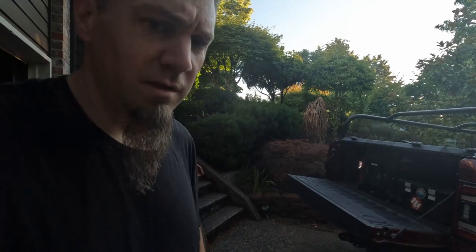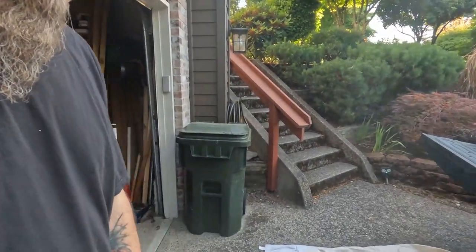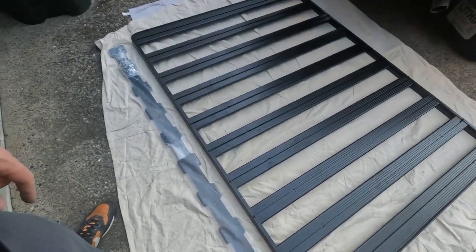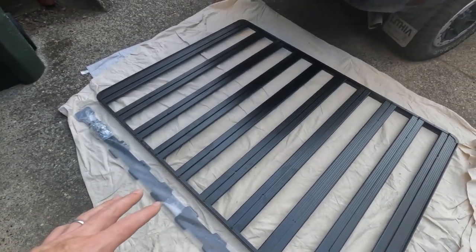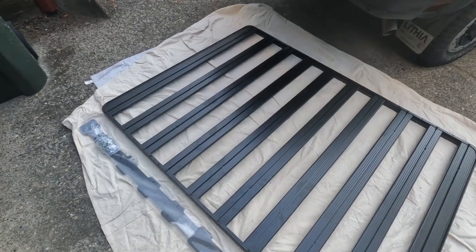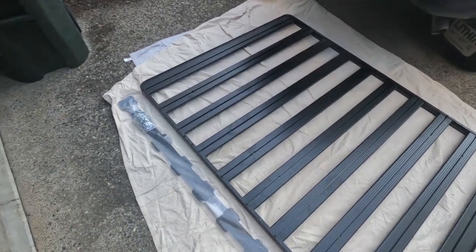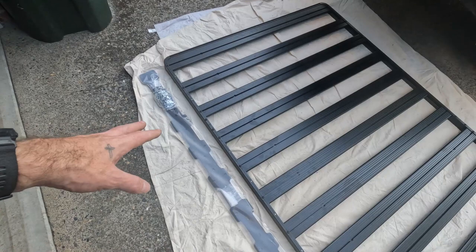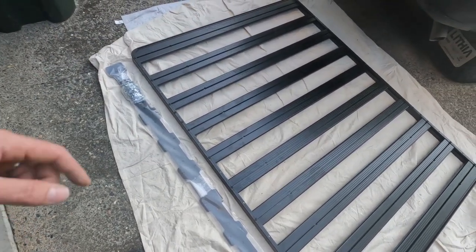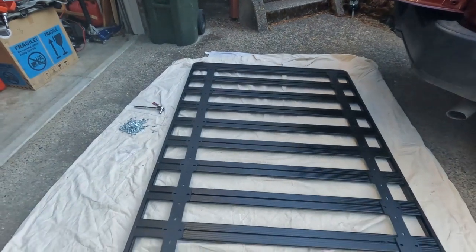Now we're going to be installing the Front Runner rack onto the Deathloft Manufacturing Contour Rack using the Deathloft Manufacturing mounts. Have your Front Runner tray laying top-down on a blanket to avoid scratching it. Unpackage the mounts, lay them out on the rack to get them in position, and start securing things.